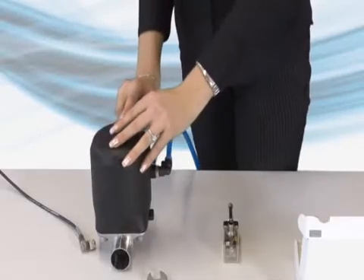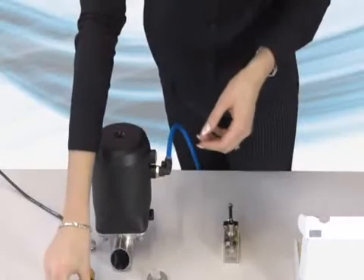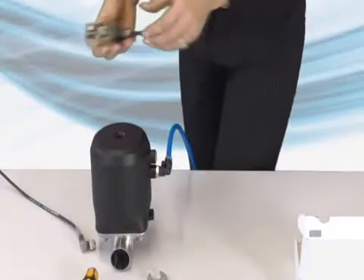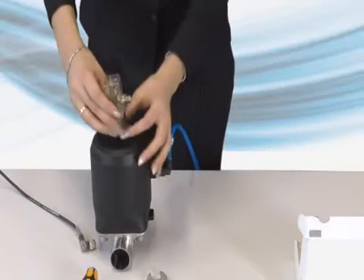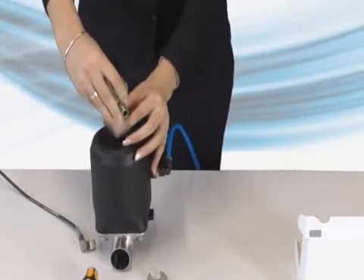Attention! The sealing cap or any attached object on the actuator has to be removed from the connection thread. For assembly of version M16X1, stroke and move the actuator into the open position to avoid any damage caused by the wrong spindle adjustment.